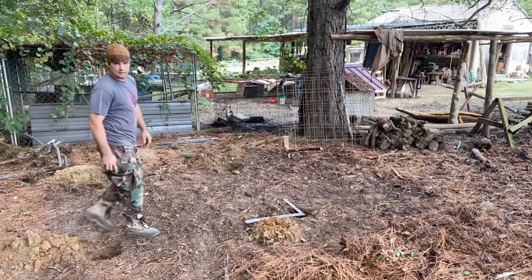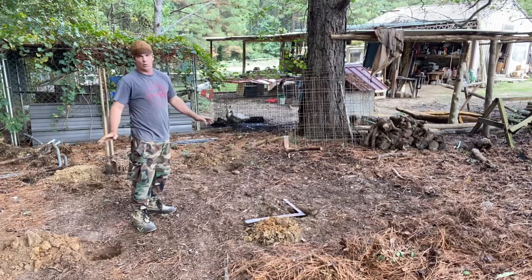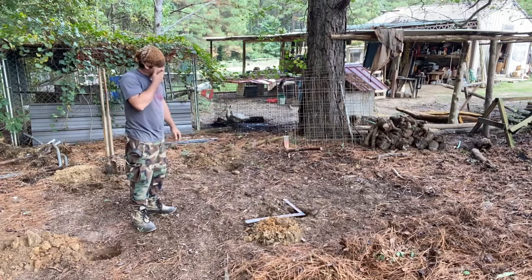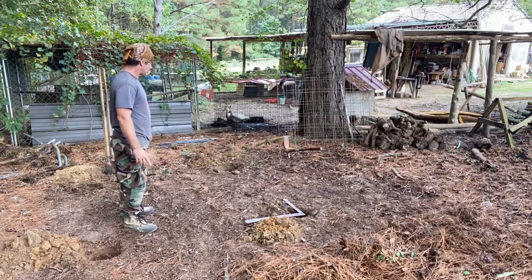That was just a quick lesson on squaring up a building. I've been building stuff my whole life, done it professionally for the last 10 years, quit a year ago to do pottery so I could be at home and do this kind of stuff. So I know what I'm doing.